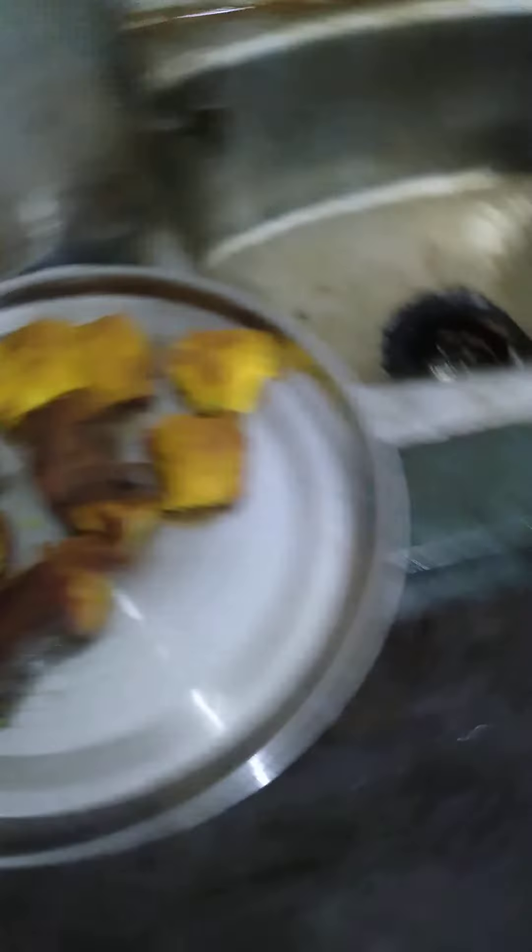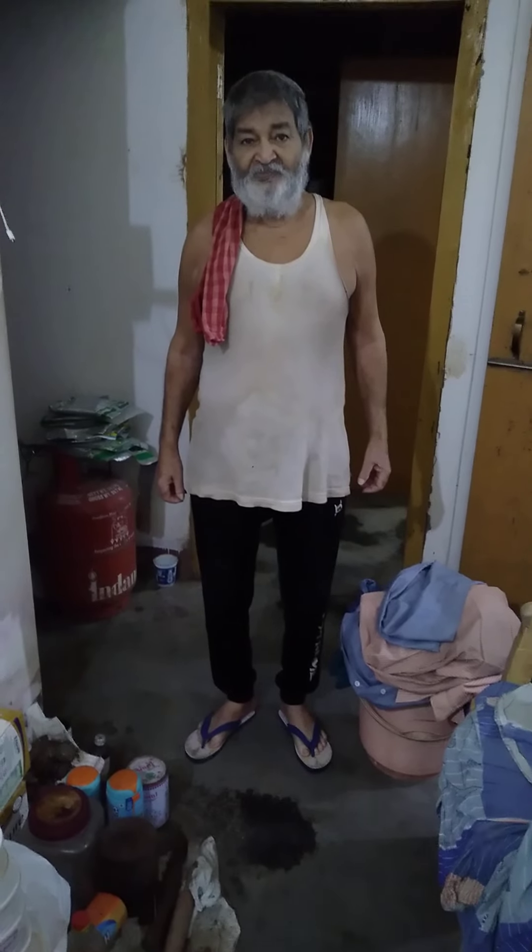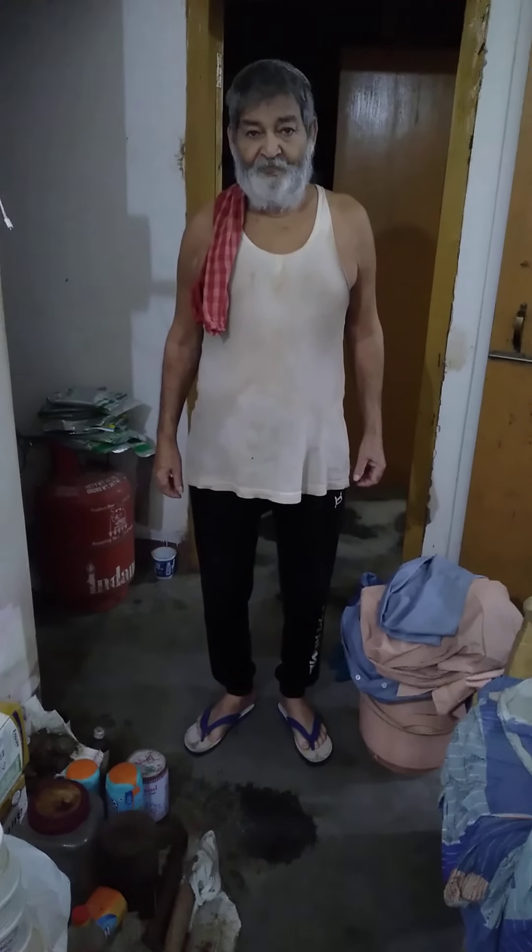I add water. My father is waiting to take dinner with phukua fish curry and phukua egg fried curry.